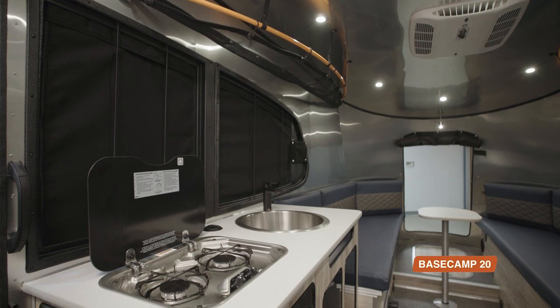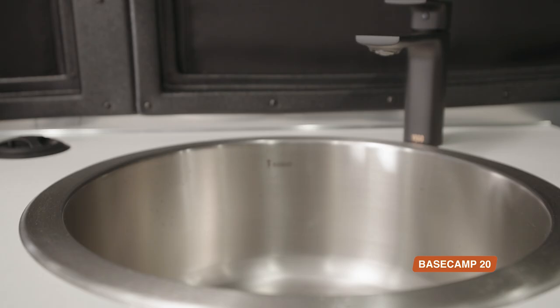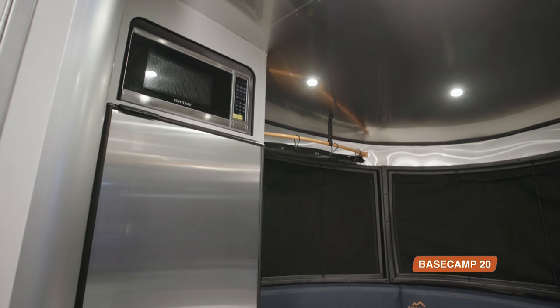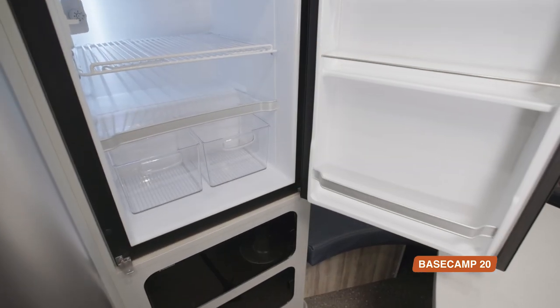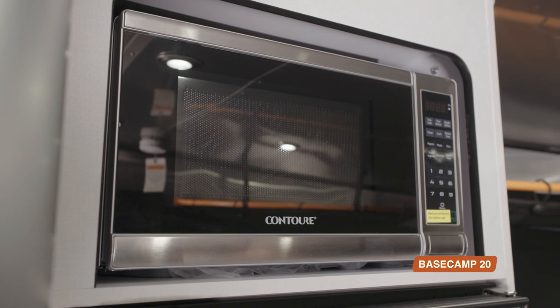In the Basecamp 20, your kitchen spans across the travel trailer, with your two-burner gas stove, sink, and storage on one side, and your refrigerator on the other. In the 20, you get a little extra fridge space, and above the fridge is your optional microwave.